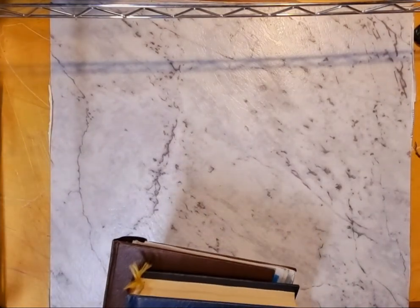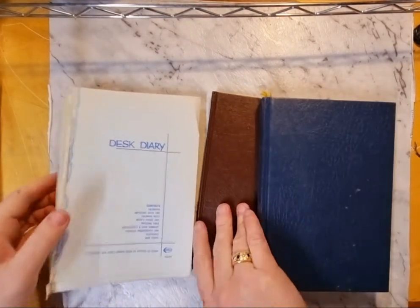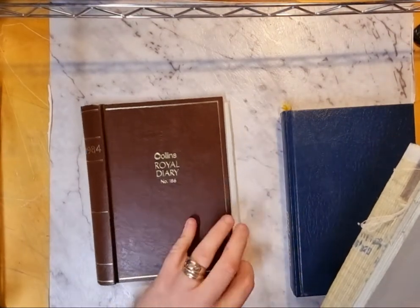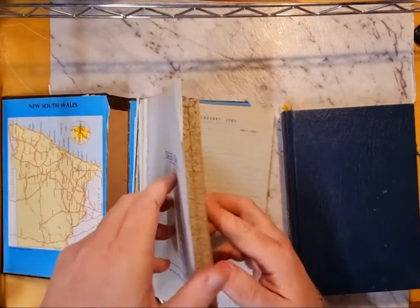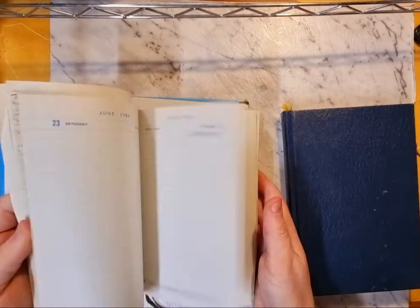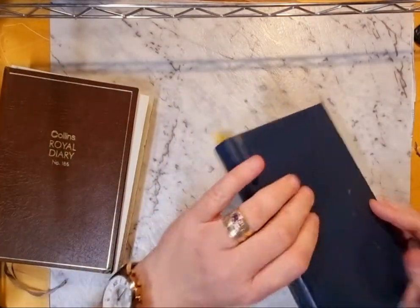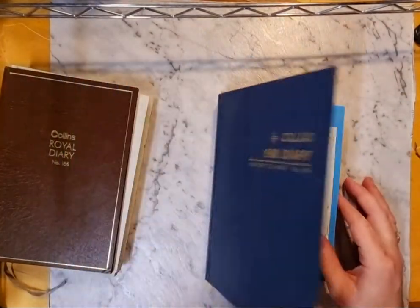In addition to those ledger-style books, there were some diaries as well. This is an 1984 diary and this one is from 1986 or 1988, so lots of paper, lots of fodder — some maps as well in there.